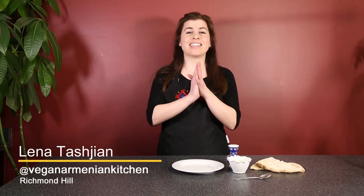Hi, I'm Lena from Vegan Armenian Kitchen, and today I'm going to show you how to make tahin molasses, also known as tahin merag, also known as tahin pekmez.